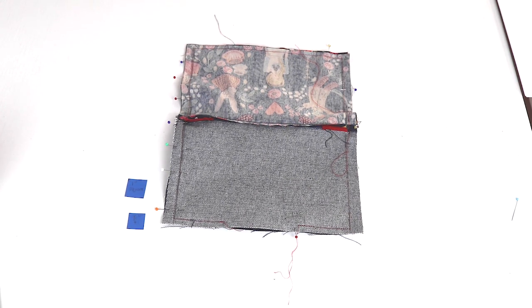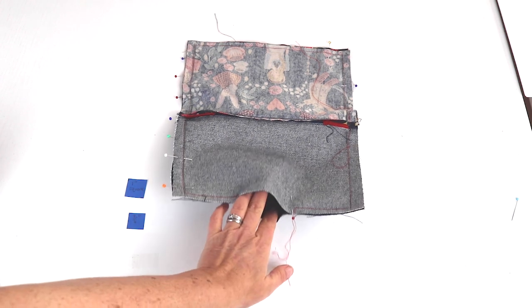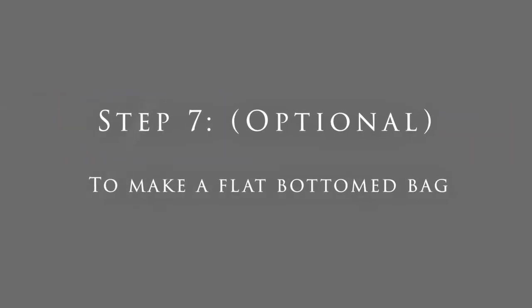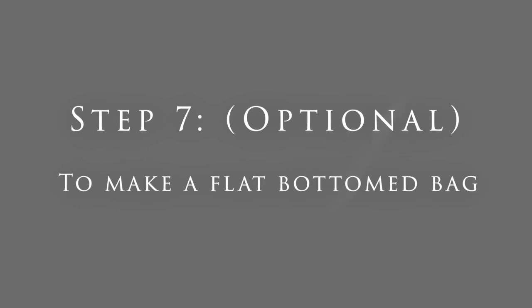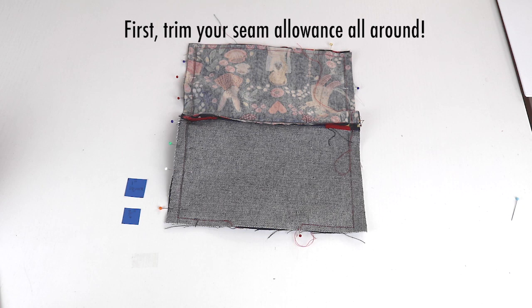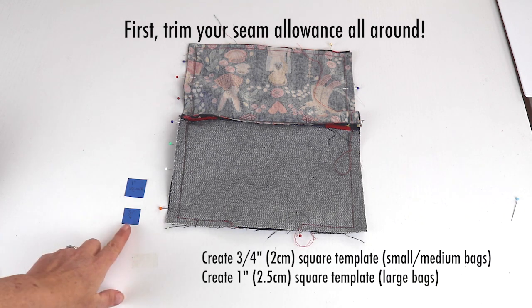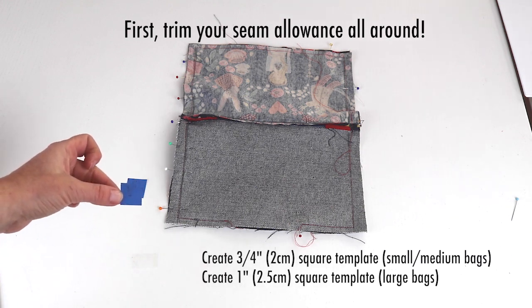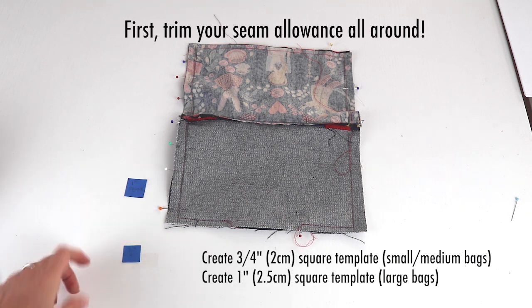The bag is now sewn around the outside with a gap at the bottom of the lining to turn it later. Now we have the optional step 7, which you would do if you wanted to create a flat-bottomed bag. For small and medium bags, use a three-quarter inch square template made from card or paper. For larger bags, use a one-inch square template.